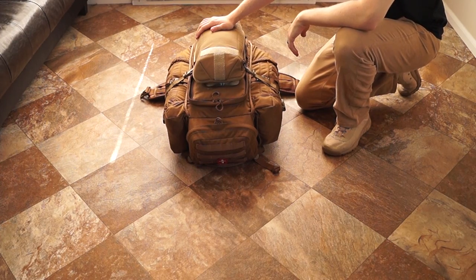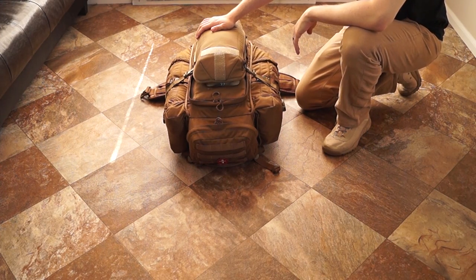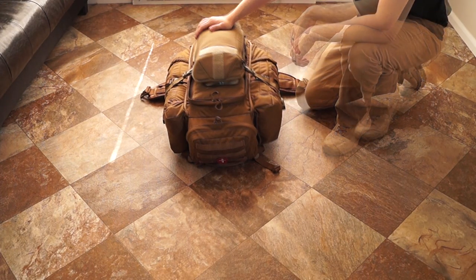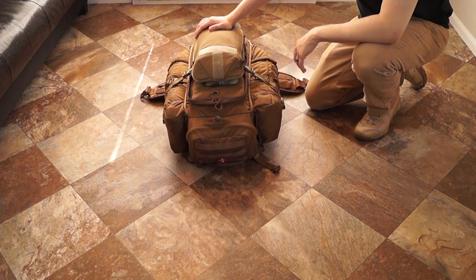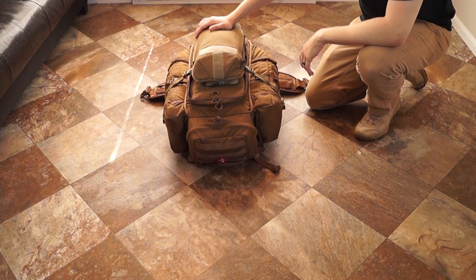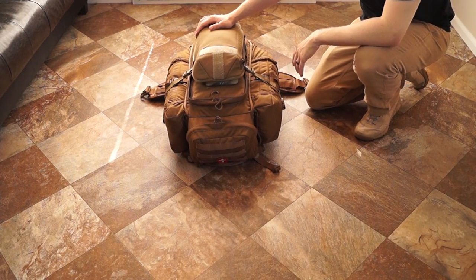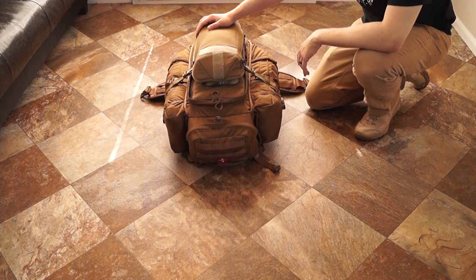Hey, this is Julian with Sony Milsim. I just wanted to take you guys through some of what we pack to Milsim West or a multi-day event, typically over 48 hours. We just kind of wanted to take you through what we pack and hopefully you can learn something. This isn't saying this is the only way to pack, but this is just an example of how we'd like to pack, learning from our past experiences.